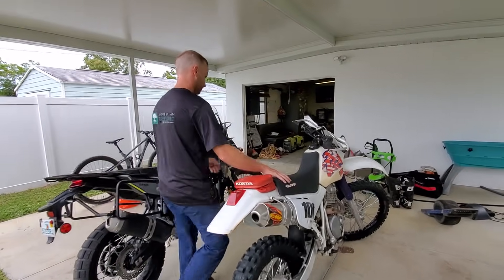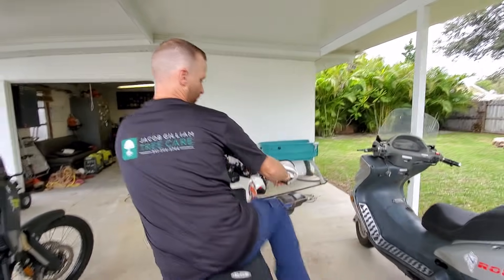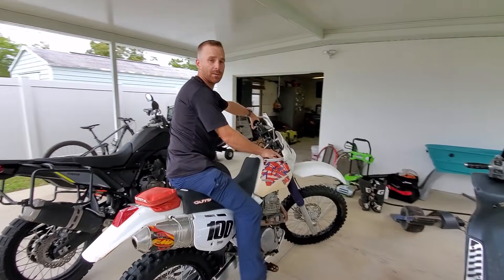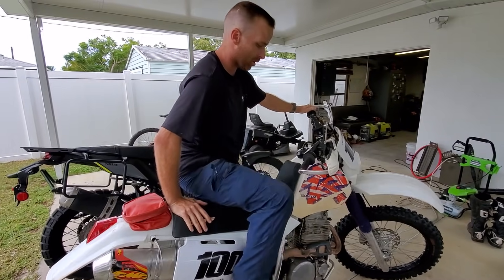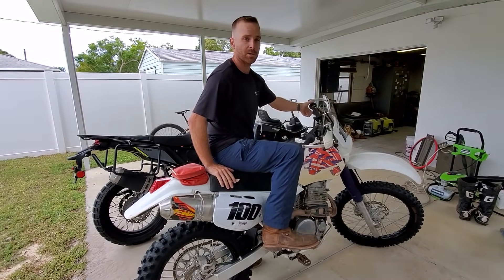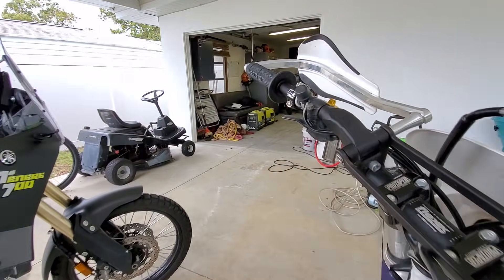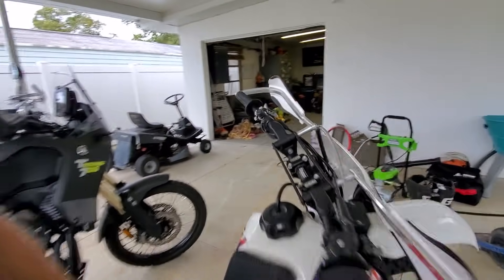So let's do it. We're going to find top dead center, which is where it gets hard to kick. With no decompression, I find top dead center — that's hard. And then I use my decompression lever and I go one past. That's it. Where is the decompression lever? It's over here — every bike will have it around there.